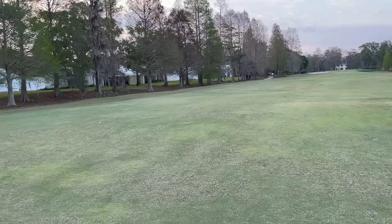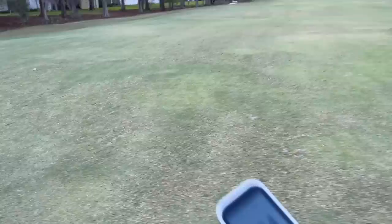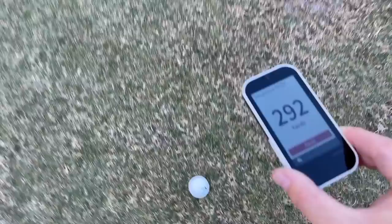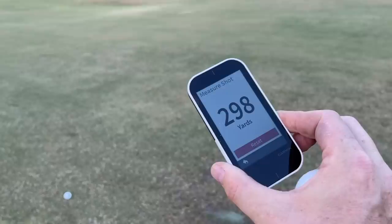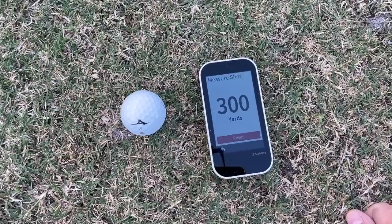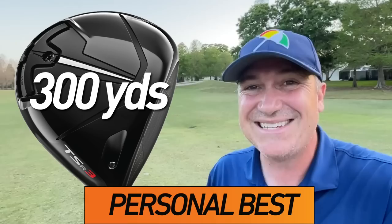These are the big ones. My all-time best on this show is 299. This Titleist is at 293 — could it break the record? It did! 300 yards! I just set a new personal best with the TSR3. That means the TSR obviously wins the distance test. We're heading to test number two.